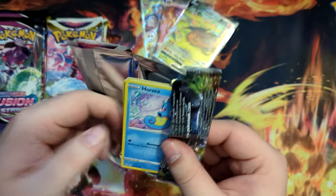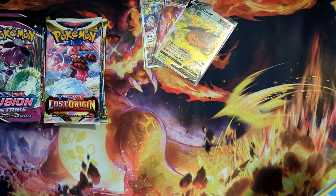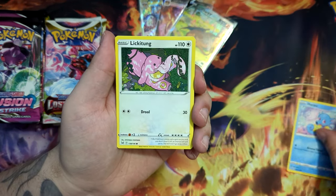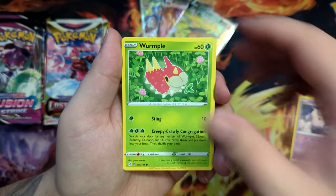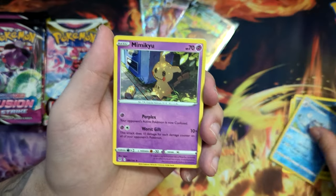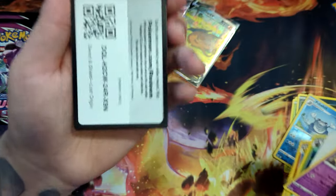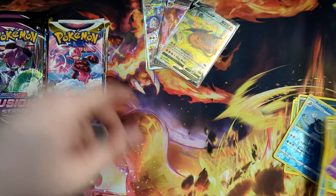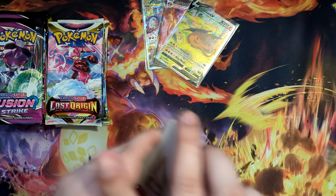Pulling something would be nice. Let's see what we have here — Horsey, Lickitung, Clefairy, Wurmple, Murkrow, Poliwhirl, and a Mimikyu non-holographic. Okay, V-Star Marker and a code card. Lost Origin code card — nothing in the first pack.